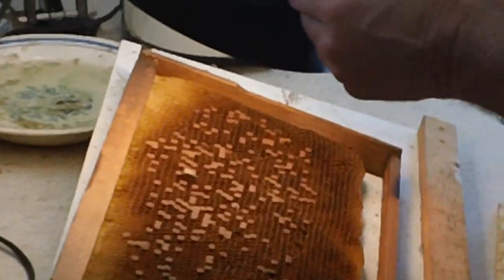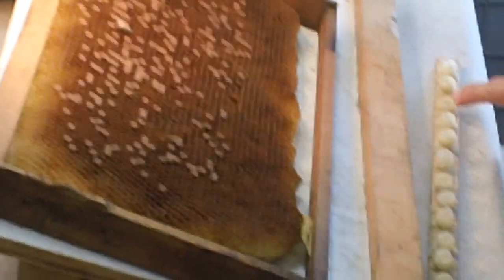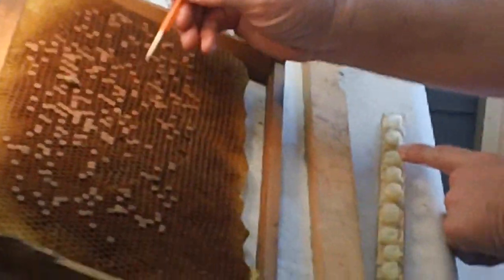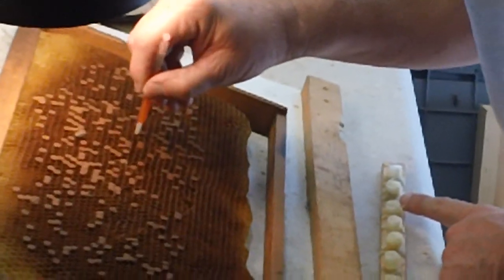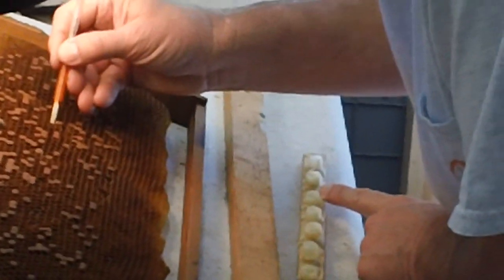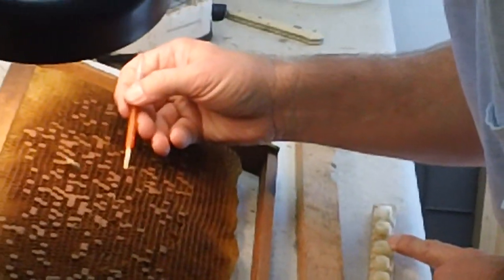We've got some headsets here with magnification on them if students want to use them. As you can see, in the bee lab we've got students from all over the United States come here to take our course on commercial beekeeping. This is just another video on grafting and making cells, so keep watching Fat Bee Man.